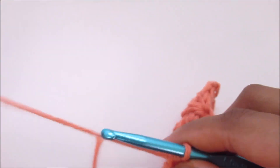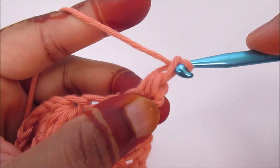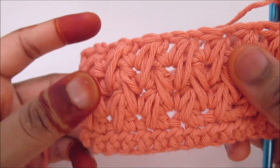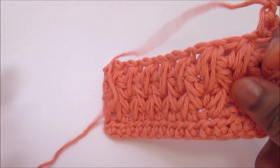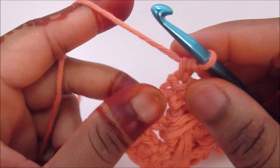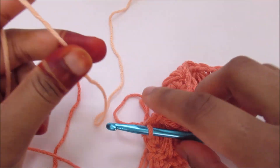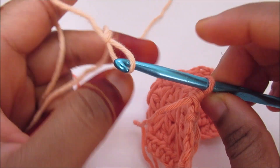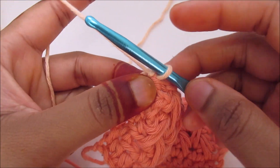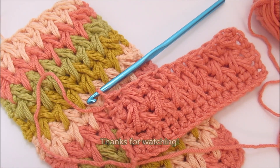Repeat: chain 1, turn your work, half double crochet, chain 1, and do the feather. You can switch yarn after every two rounds — it's really easy. Once you've done your last half double crochet, grab the new yarn, make a slip knot, pull it through, and that's it. You can now continue working with the new yarn. That's the end. Thanks for watching and don't forget to subscribe to my channel.